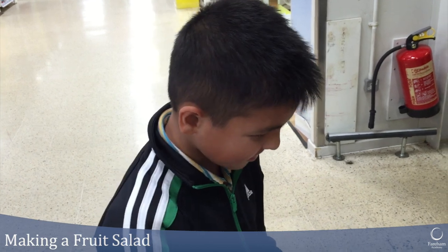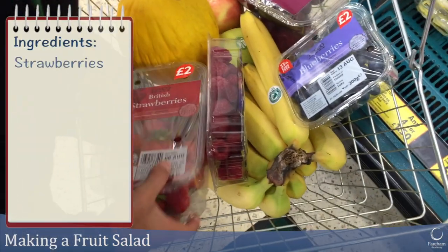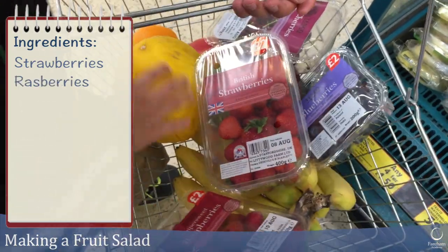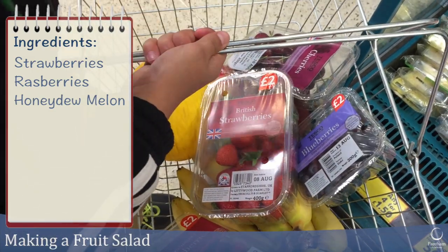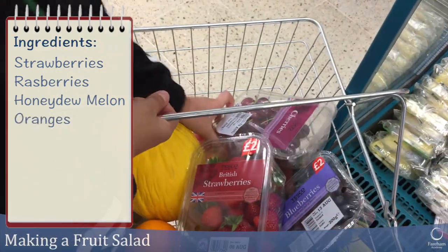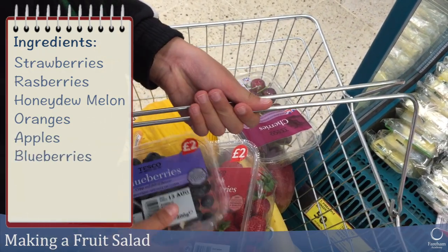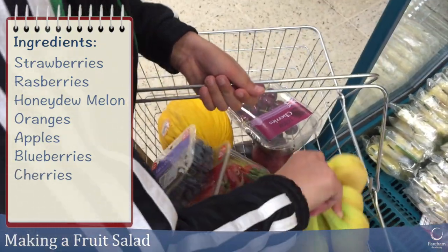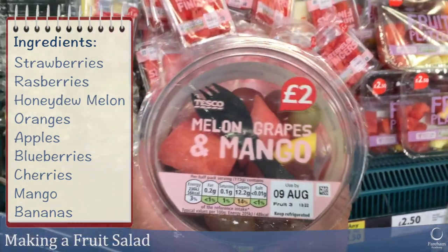We're just doing a bit of shopping for some fruit salad. Let's have a look at what you've got in your basket. Can you show us what we've got? I've got some strawberries, raspberries, honeydew melon, an orange, apples, blueberries, cherries, mango, and banana. Excellent!